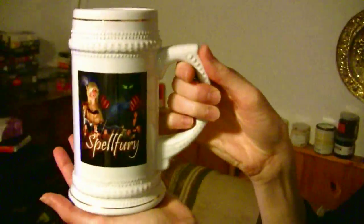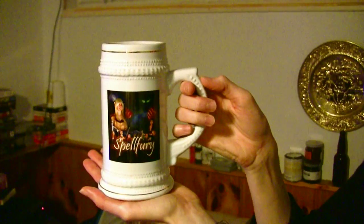Okay, anything else in the box? We just got our bubble wrap — and no, that's it. So yeah, there's the Spellfury beer stein. Get yours now.